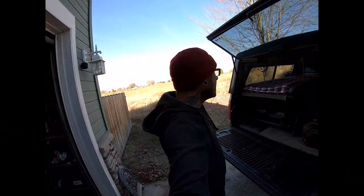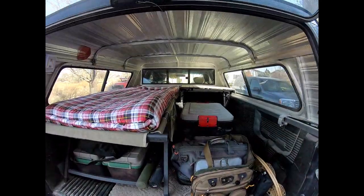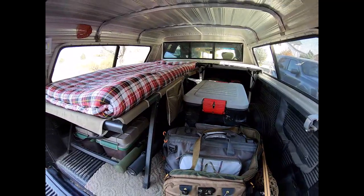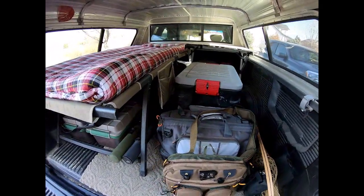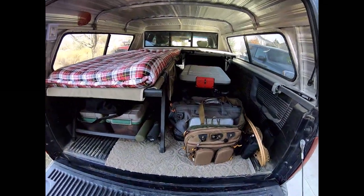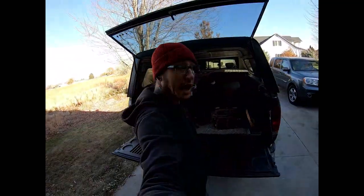What's up guys? I just got back from a successful trip out on the South Fork of the Boise doing a little fly fishing. I thought I would show you all my setup — this was my first take on camper shell camping with a few accoutrements. Still got a long way to go, but it was a pretty successful first run, and this is all the stuff I need for a couple of days out on the river fly fishing. Check it out.